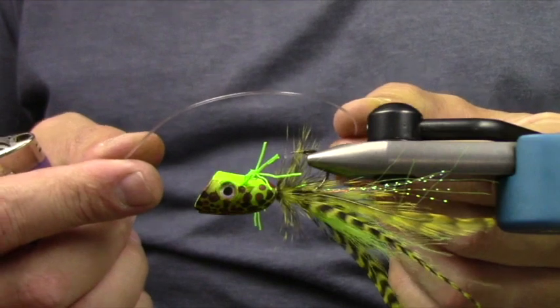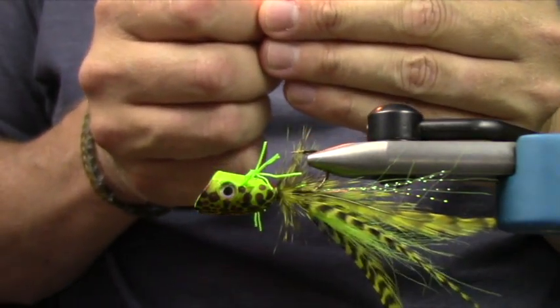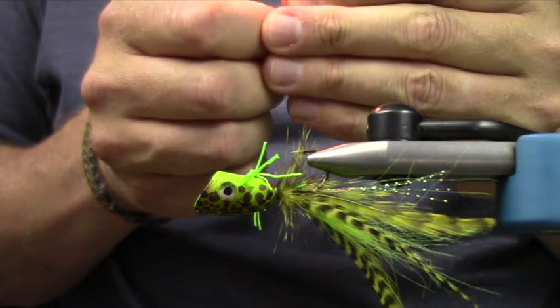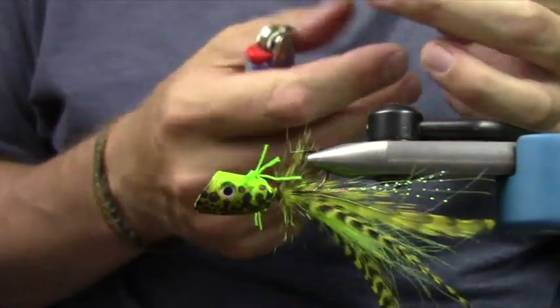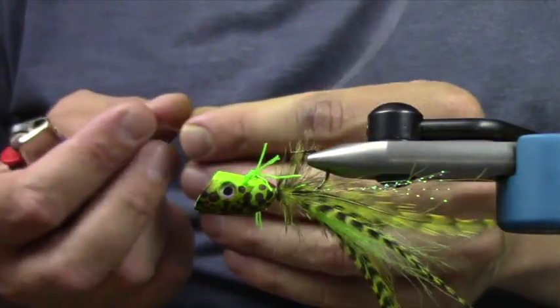I'm going to take some 40-pound mono and burn the end of it — like we would if we were making a crustacean. So you can see I have a little ball up there.